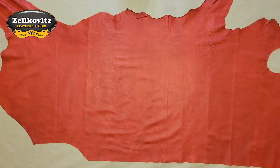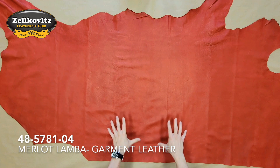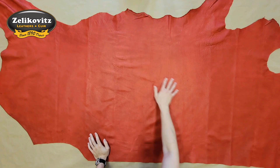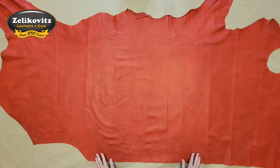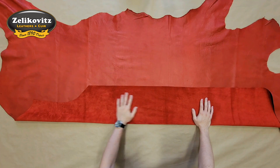This is a 2.5 ounce chrome tanned cow leather from Argentina called Lamba. It's available in a few colors, but the color I have here is called Merlot. The grain side of this leather has a matte finish with a grained natural texture that varies throughout the hide. The flesh side is soft and smooth with a small amount of extra fluff.